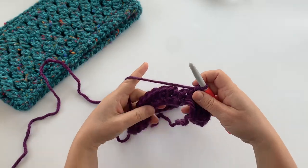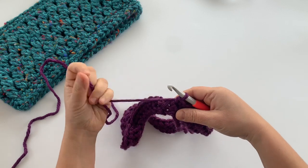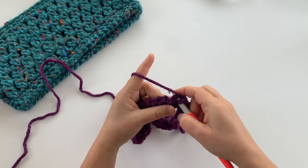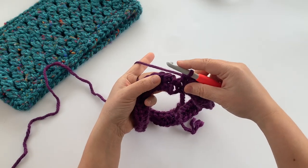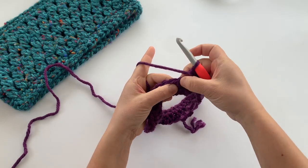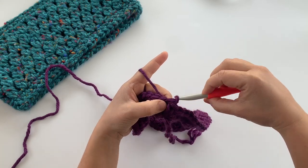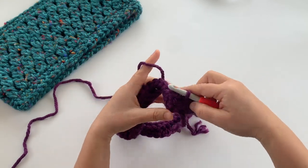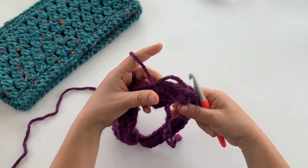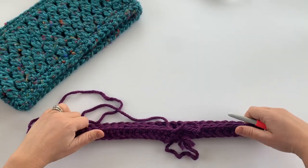We're all the way back at the other end — this is my last single crochet stitch of the round. Join with a slip stitch into the top of the first single crochet of the round, pull that nice and tight. We now have the first part of our cowl, and it will stretch out a bit as you work on it.